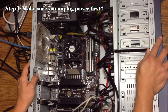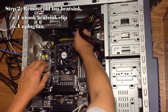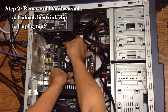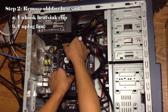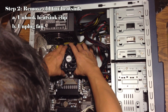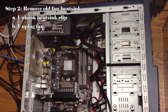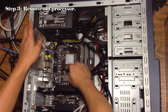The first thing we're going to do is remove the fan and the heatsink. Now we're going to remove the processor.